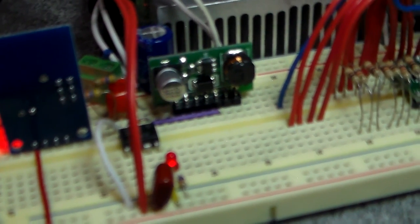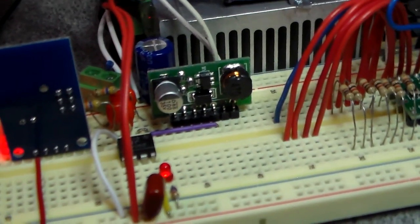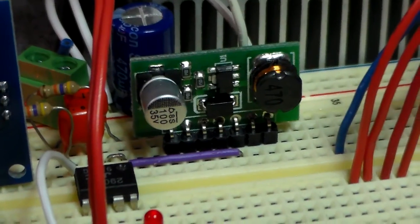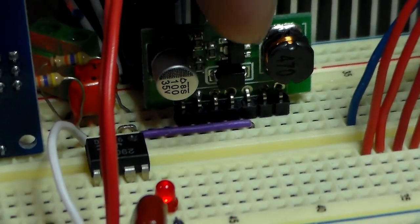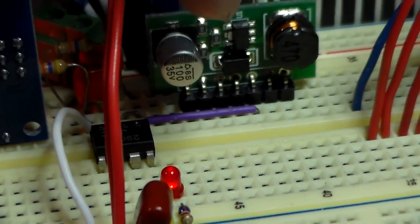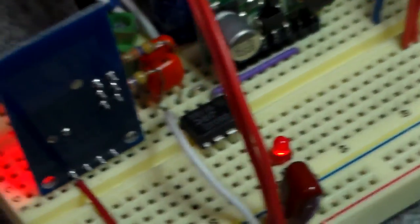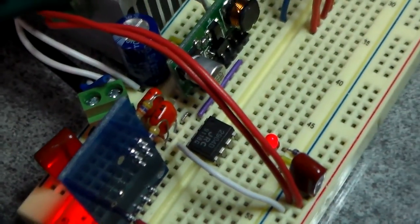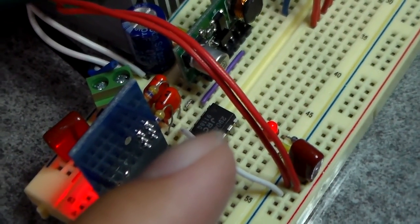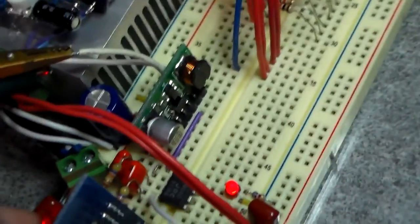Let me show you the circuit here. So this is that module — that's that little chip there. There's a diode, inductor, filter capacitor, and some resistors. And then here I've got the MIP dual op-amp — I'm only using one side of it.